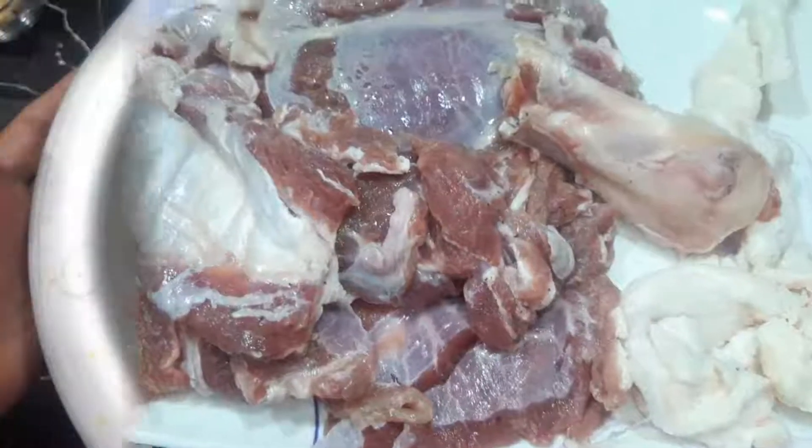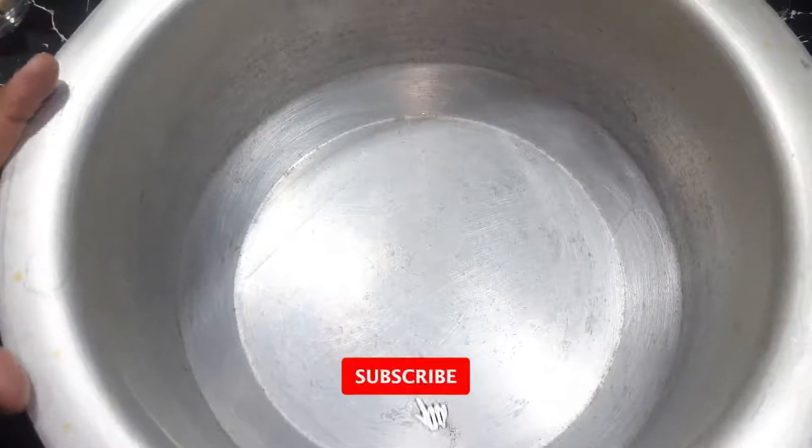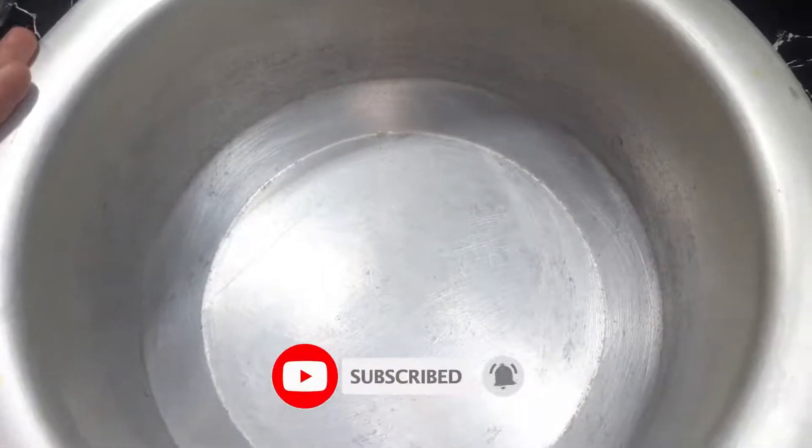We will transfer it into a pot. If you have more meat, you will use a big size pot. We will add the meat to the pot.